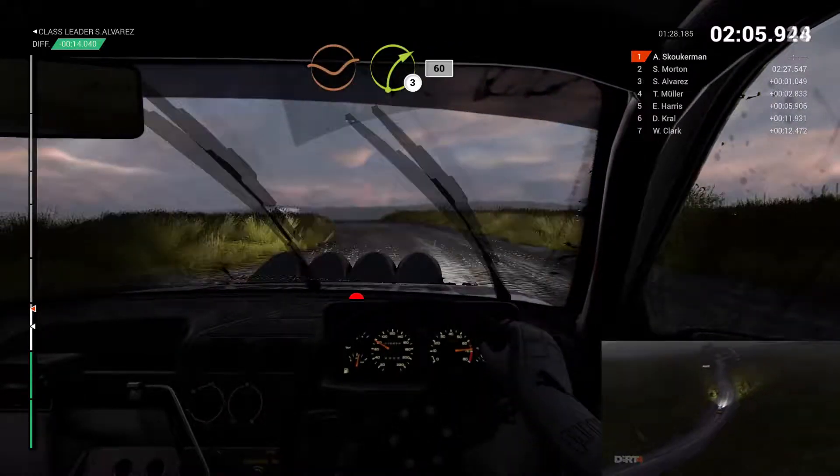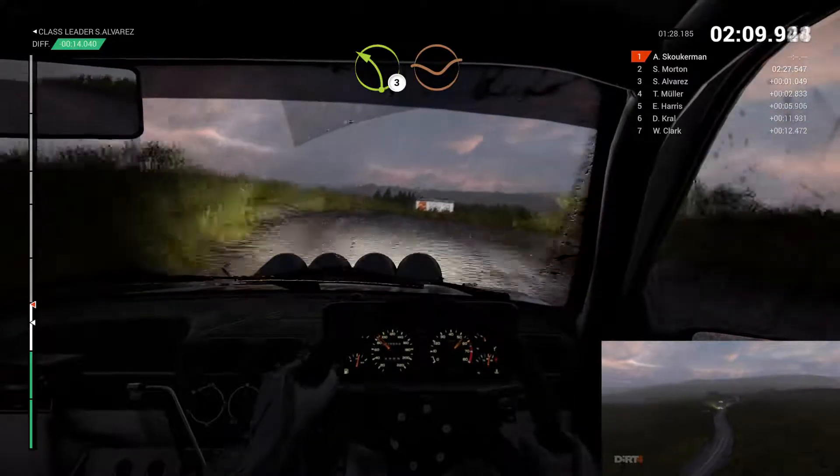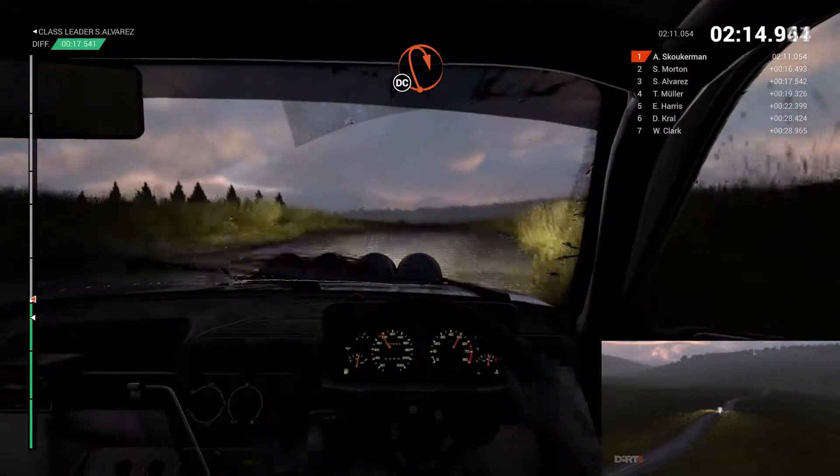Dip right 3. 60. Left 3. Dip. Keep middle over crest. 60. Open hairpin right, long. Don't cut.